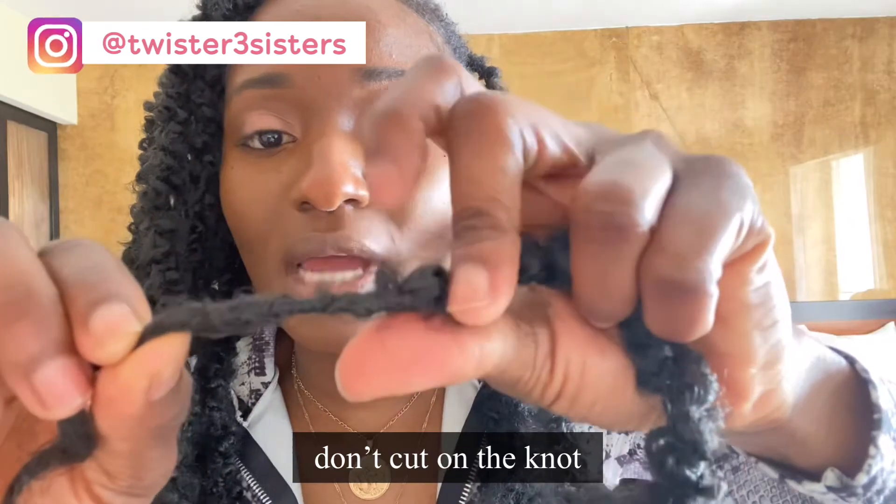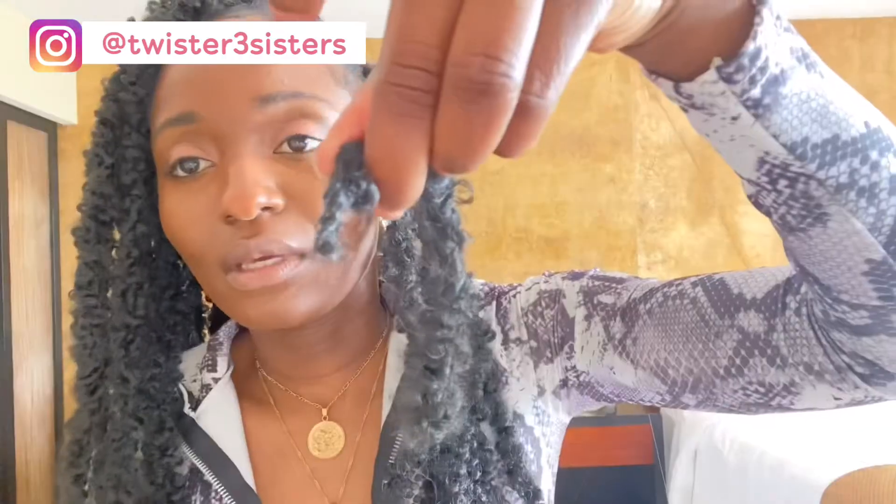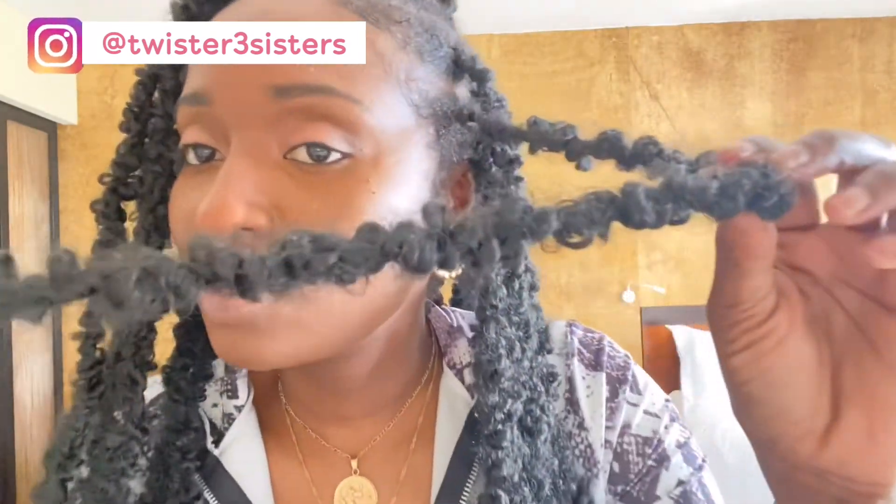Do not cut the knot, because that's what's going to stop the hair from coming undone — it will stay by itself. You don't need to burn it. You don't need to do anything, because the hair is supposed to be very distressed. That's the reason why it's called butterfly — it's supposed to look a little bit messy.